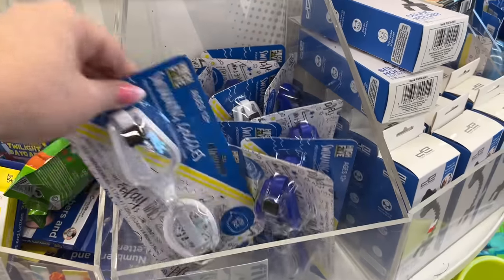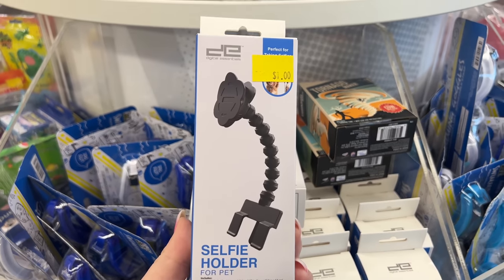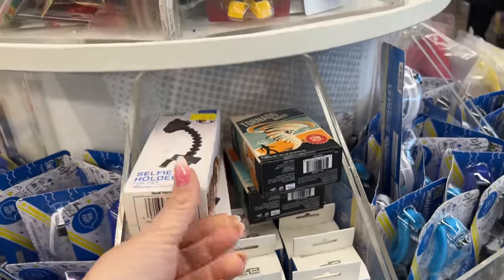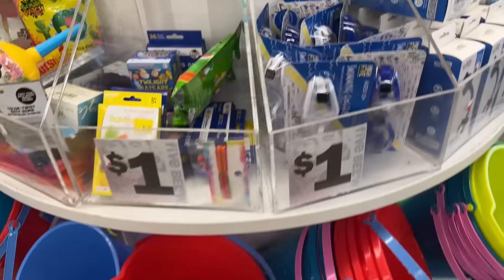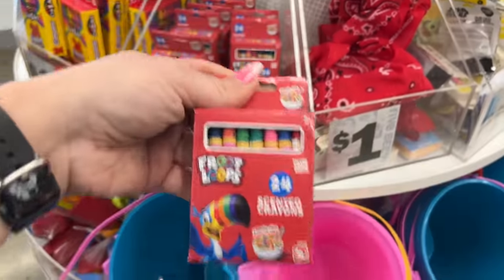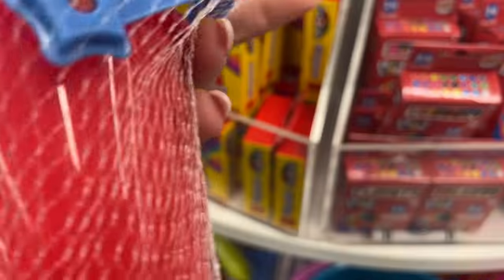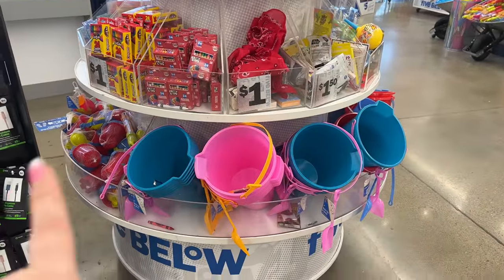They have a one-dollar section that's pretty full. There are swimming goggles for a dollar, a selfie holder set for a buck, little bracelet things girls love to wear, pails for a buck. They also have dollar-fifty color twist bath bombs, fruit loop crayons, and little mini beach sets. They have a dollar and dollar-fifty area here.